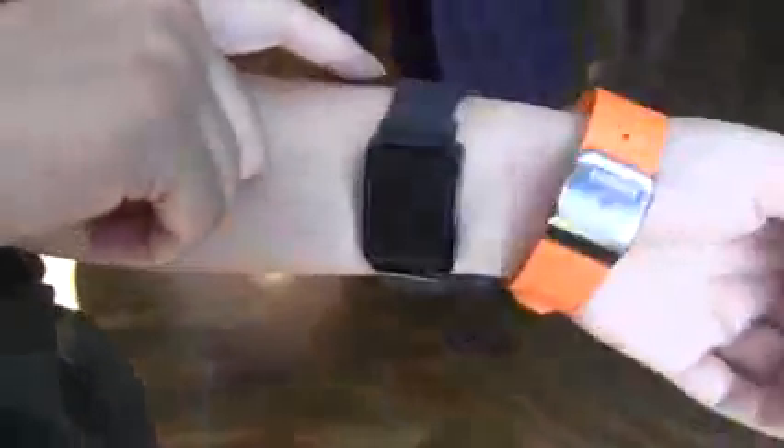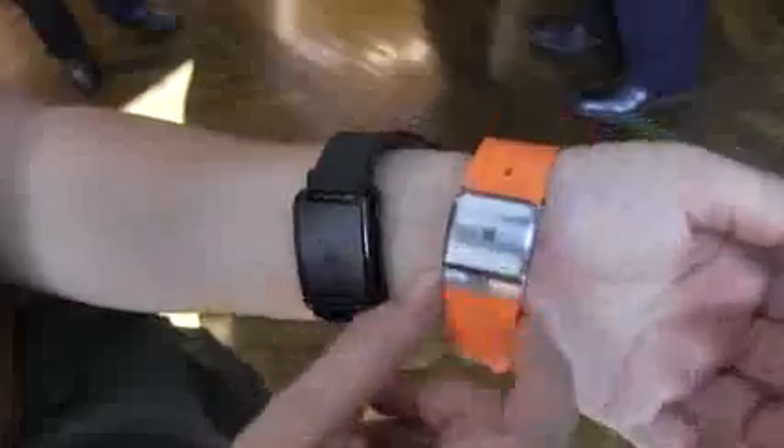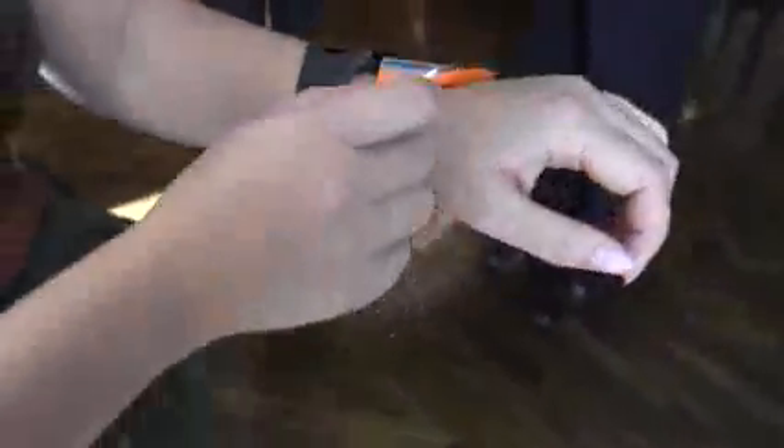I wanted to show you the thickness between these two. The Qualcomm Toq is actually much thinner than the Samsung Galaxy Gear, and one of the reasons is that Qualcomm has put the battery down in the band, which reduces the thickness of the watch itself. Looking at power consumption, they're quite different: the Toq has an M3 processor below 300 megahertz, while the Galaxy Gear has a single-core processor at 800 megahertz. The Galaxy Gear also has a microphone so you can hold it up to your ear and talk into your wrist like Dick Tracy, which is always a good thing.